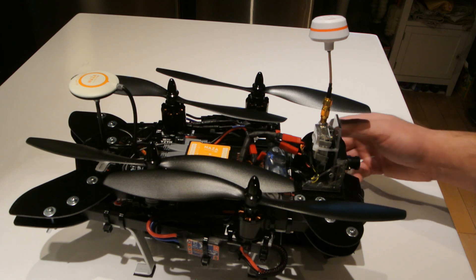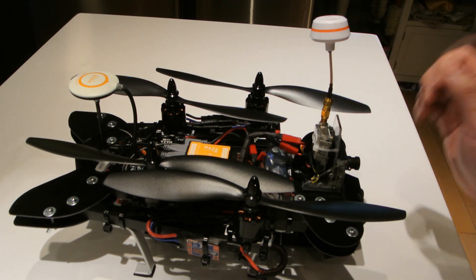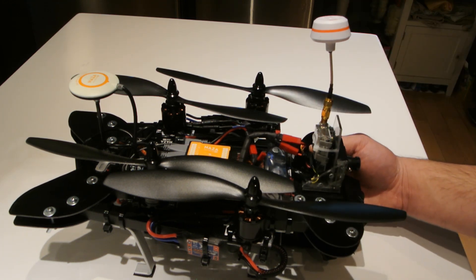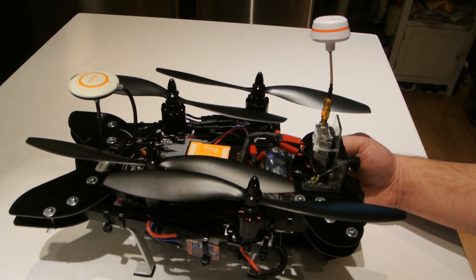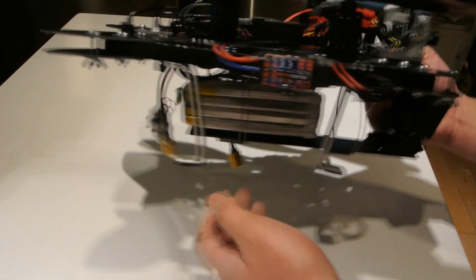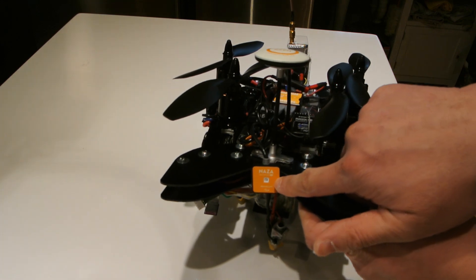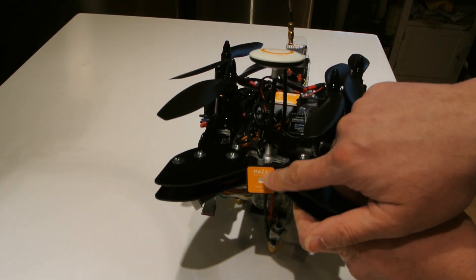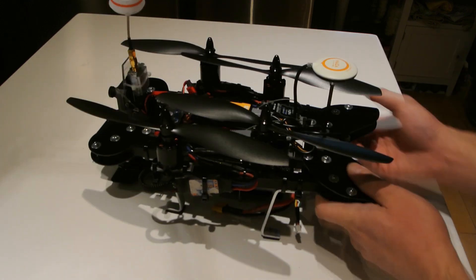The all-up weight is 1,950 grams — it's a hefty beast with the GoPro, the FPV, and the 5,000mAh battery. Without FPV, GoPro, and the 5,000mAh battery, it comes to 1,240 grams. So it's pretty heavy, but not too heavy. There's also a voltage alarm on it, and the DJI Naza LED on the back so you can see the status.